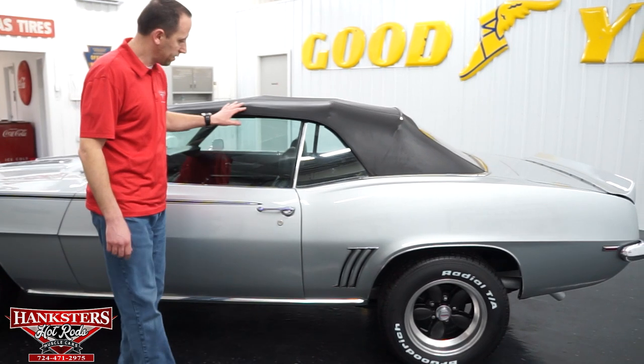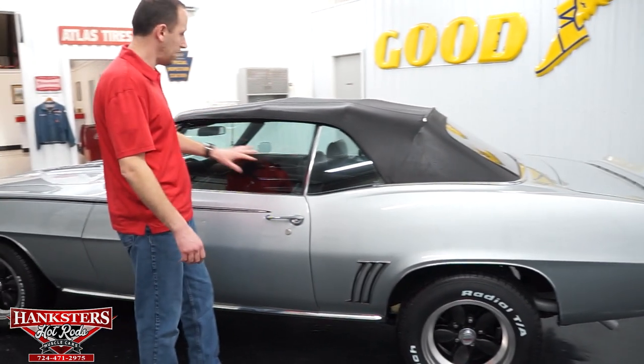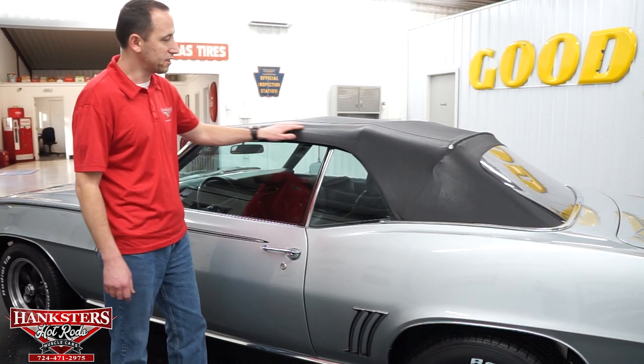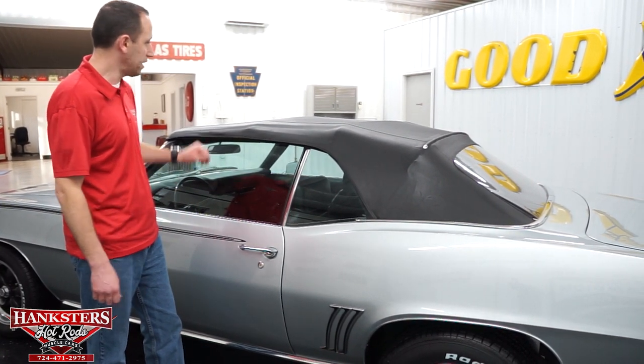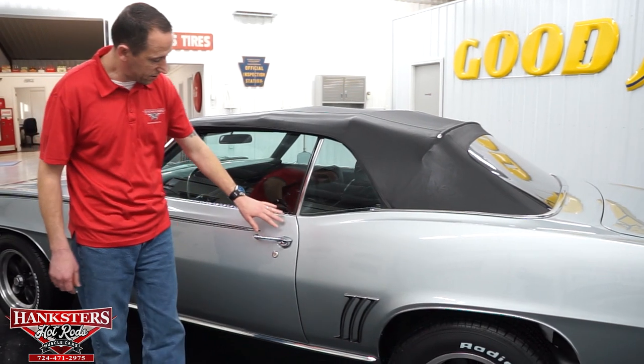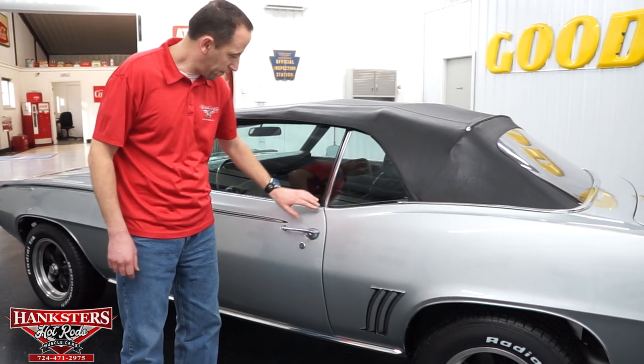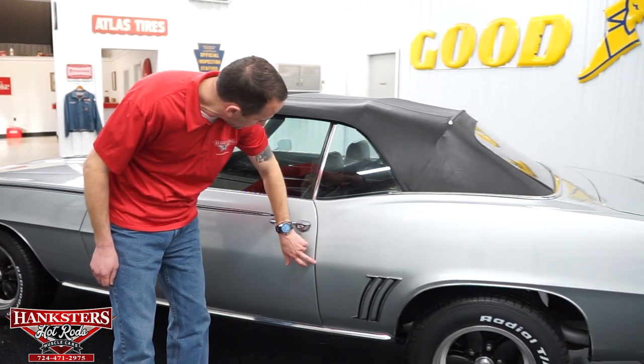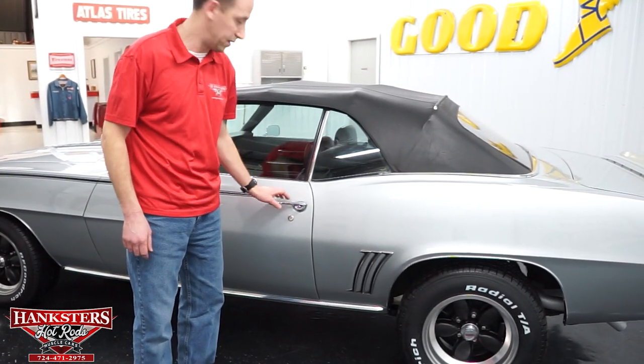Coming back here, one thing I do want to address — open up the door — it is a black vinyl convertible top and the top is in great condition. Very nice, no rips or tears on that. Opening up the door here, first thing you can see our gap — quarter panel to door — also very nice and lines up right on the money.